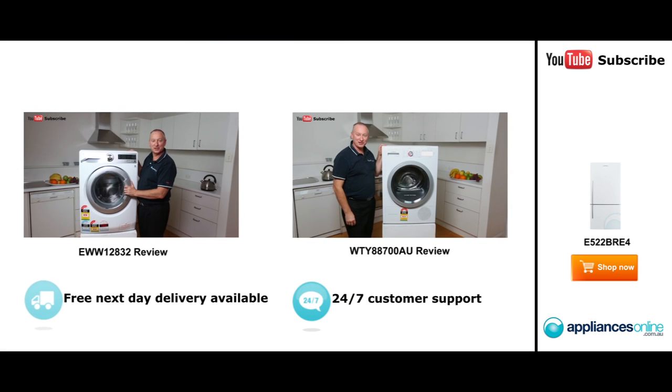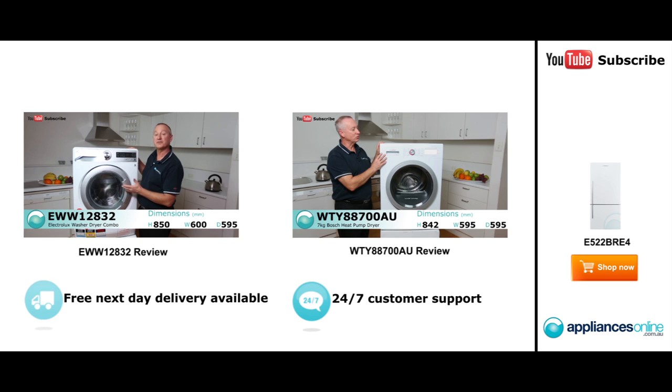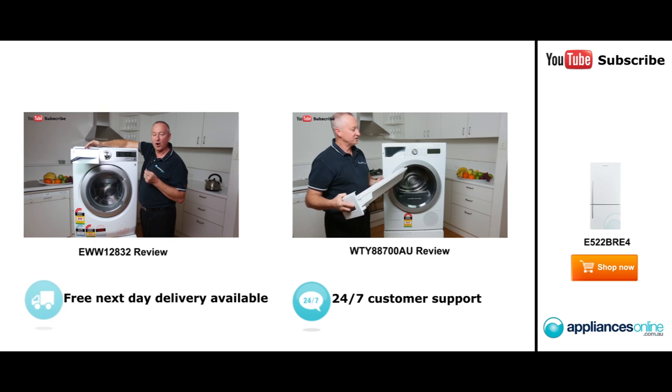Hi, I'm Colin from Appliances Online. Today we've got the seven-kilo heat pump dryer by Bosch. This is coming out of their new factory in Poland. Heat pump dryers use 50% less energy than a normal conventional dryer. Let's have a quick look at the control panel — starting at the top, we have our drainage section. With heat pump dryers, the condenser—